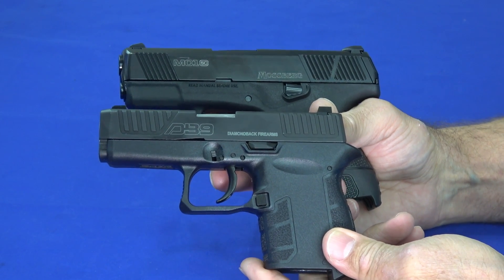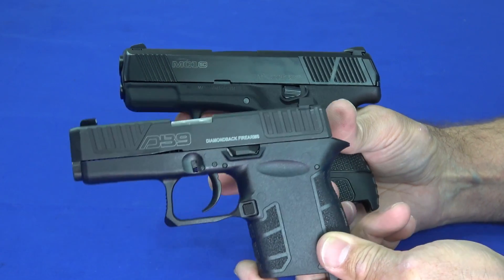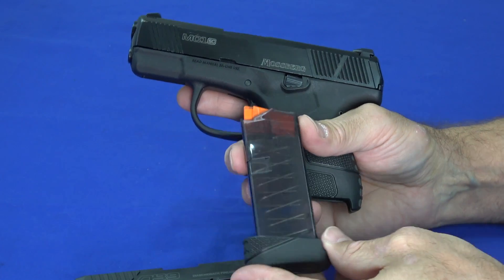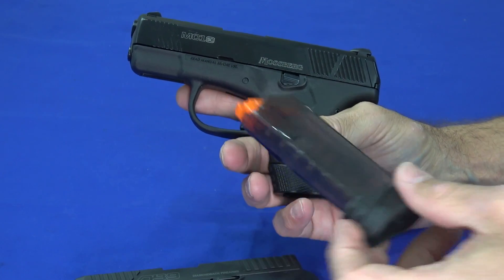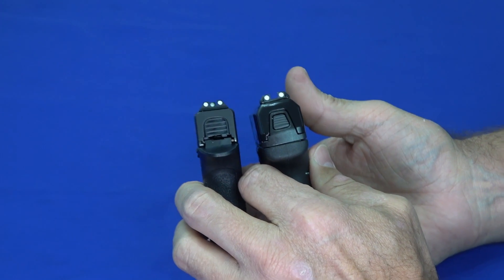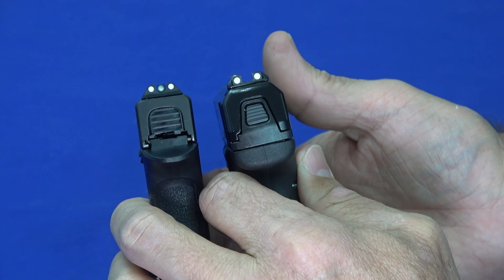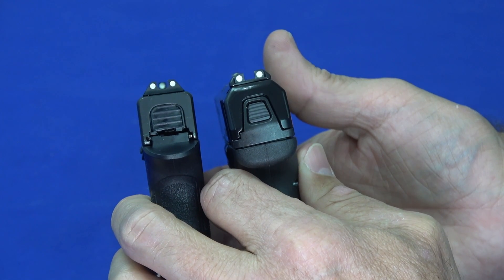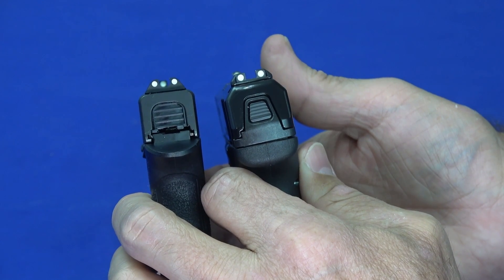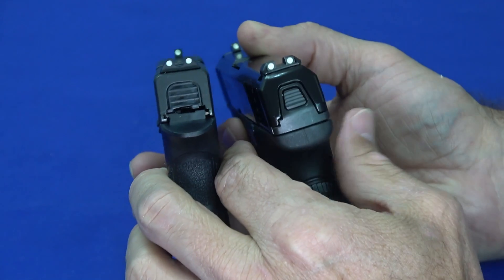The DB9 comes with one six-round magazine — either a flat or pinky extender base plate. The MC1 comes with a six-round flush mag and also a seven-round pinky extender, and as mentioned, it takes Glock 43 mags. Speaking of Glocks, the DB9 uses Glock pattern sights. It comes with very nice three-dot bright sights, so there's no immediate compelling reason to change them — but if you want night sights, fiber optic, or TFO, pretty much anything that fits the Glock 43 will fit the DB9.